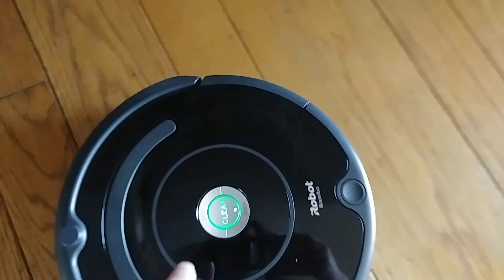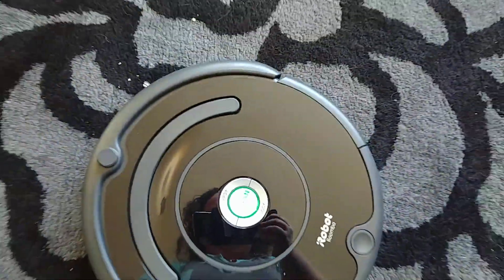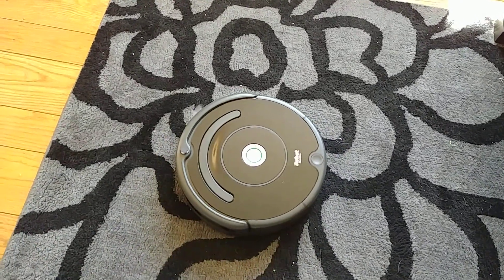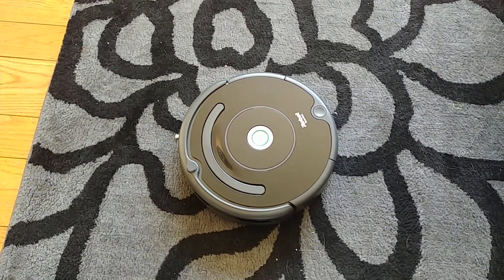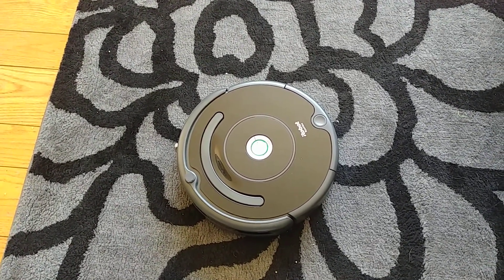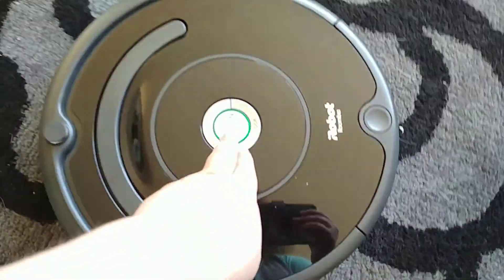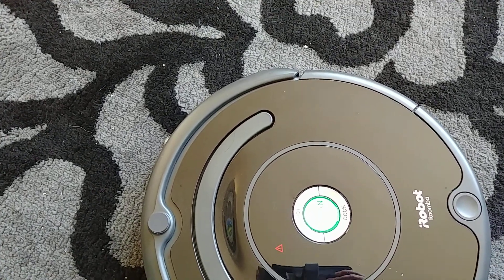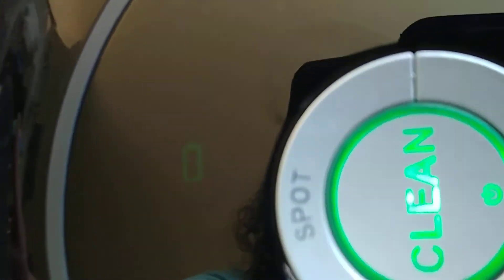Now I'm going to pause it, and pardon me as I carry it back and place it right onto the black flower. It gives an error message — Error 6. Move Roomba to new location, then press clean to restart. Please open the iRobot home app for help.